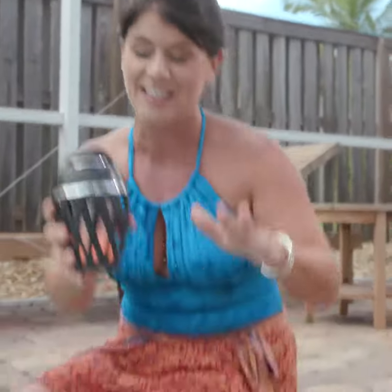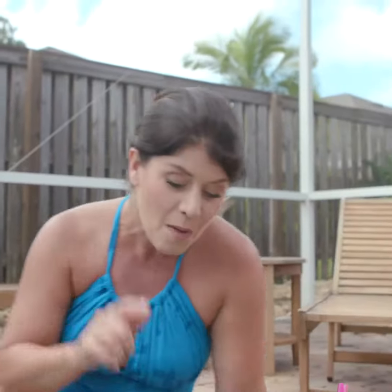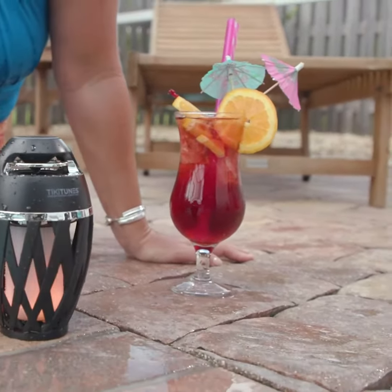I have to show you guys this — I love it. Now, first looking at it, you can tell this is not just your regular Bluetooth speaker, but also it's not a regular tiki torch. This is TikiTunes. I love it because if you're having family gatherings or pool parties, anybody who sees this is going to ask you where they can get it. You can play your music all night long and this guy is never going to lose a battery — the party never stops.